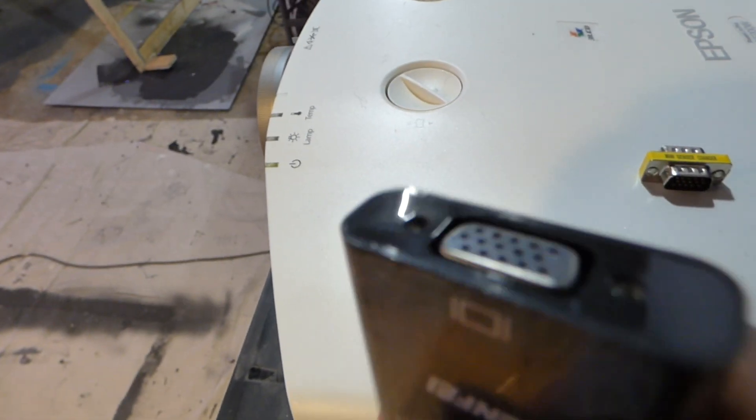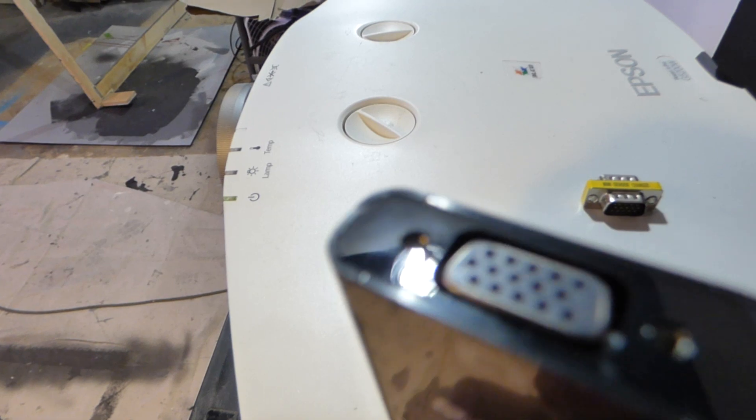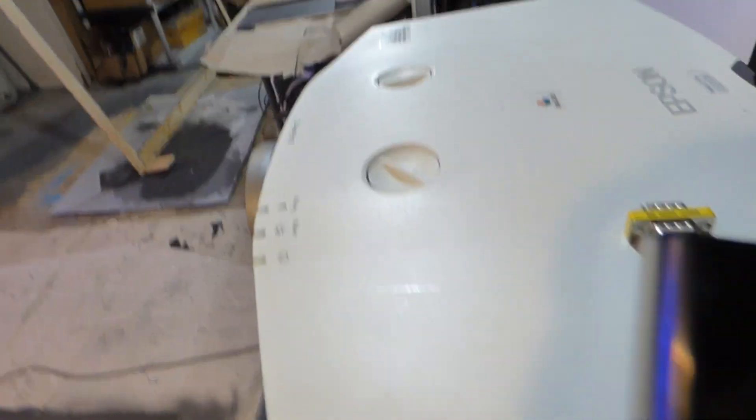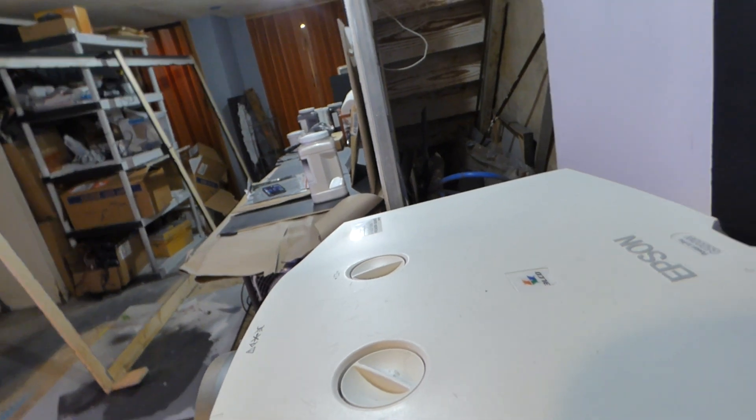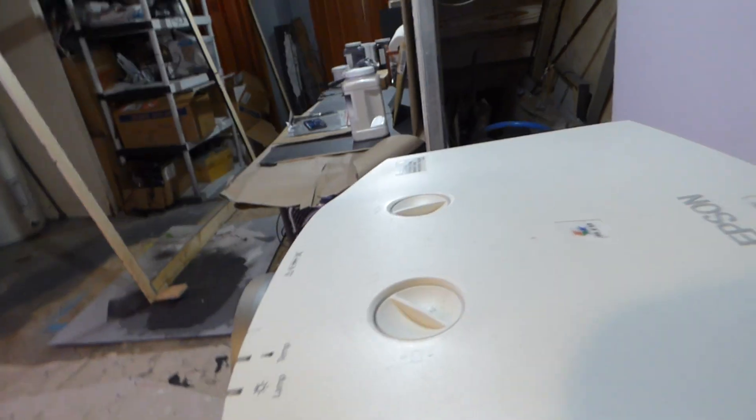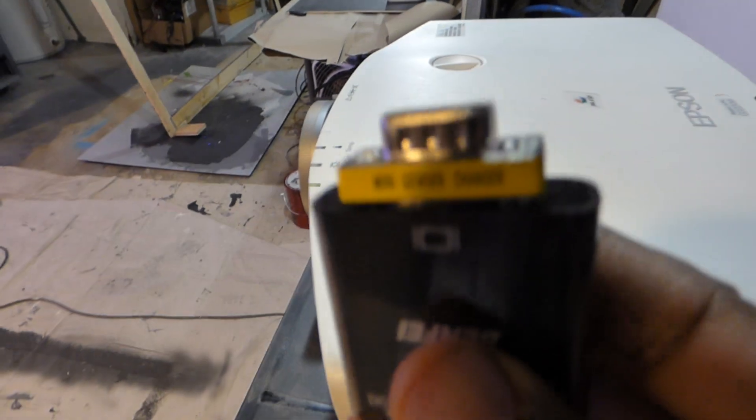There we go. So this is the adapter that I have because when you get it, it's going to look like this. In the back of your projector, you may or may not have a male output. So this little adapter, once I fit it over top of this right here, it's going to look like that when you get done.